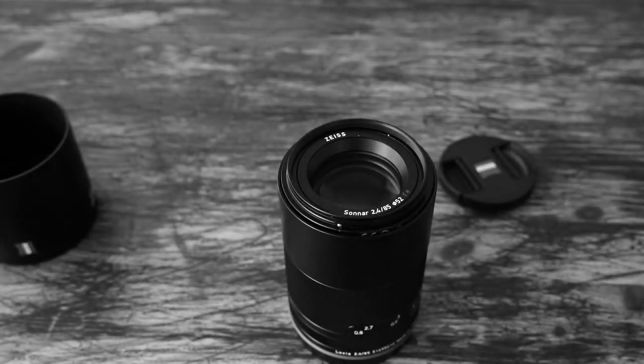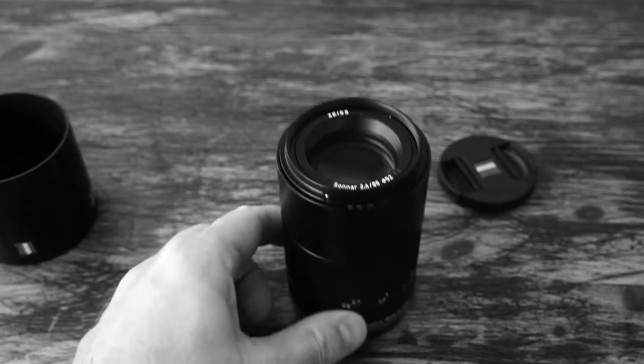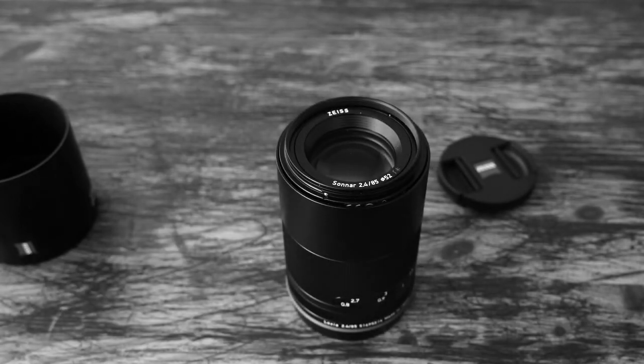It's an all-manual focus lens, and I know some of you like autofocus, but for me manually focusing is joyful because I do photography as a hobby and I want to have the pure experience of photography.